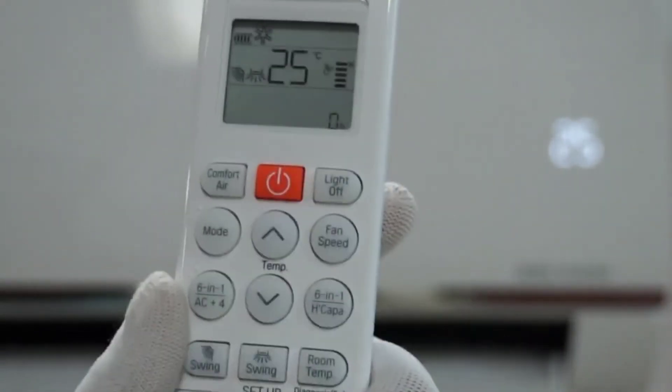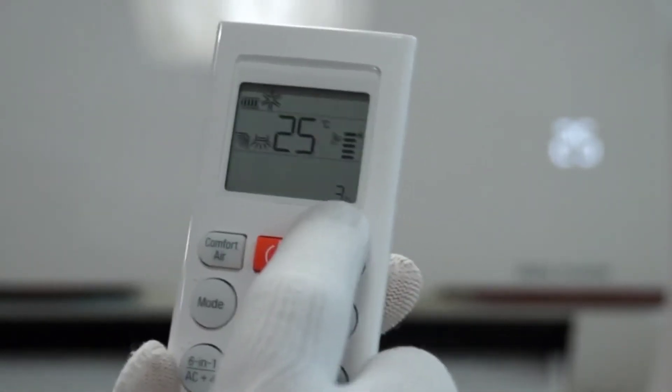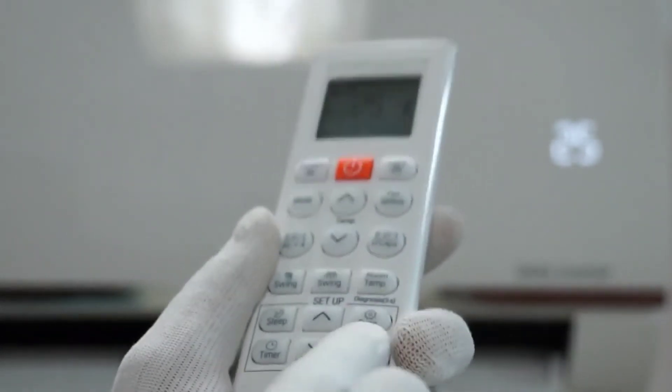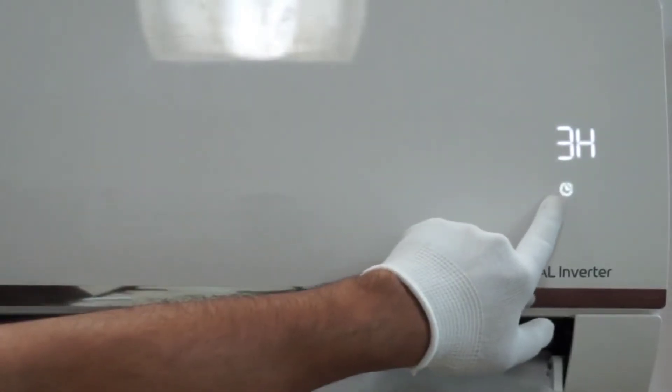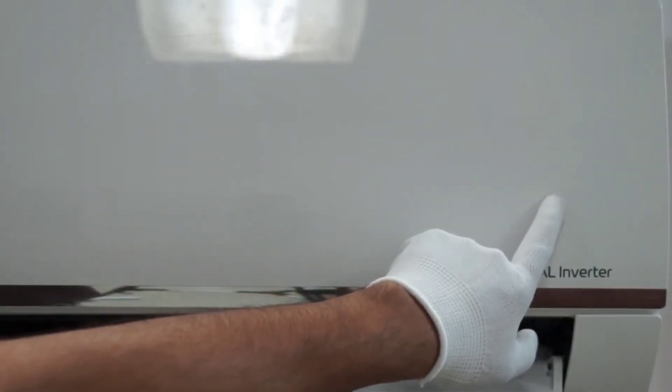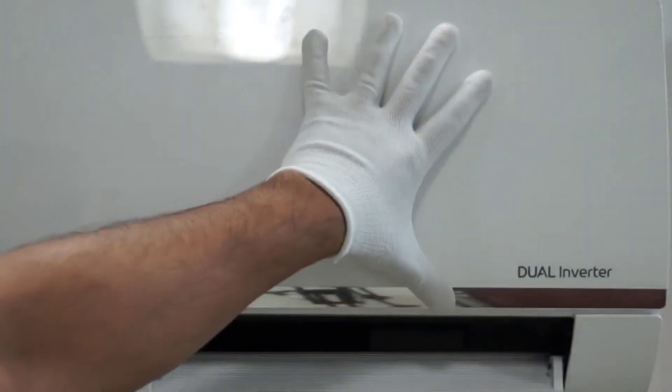The vertical swing is available on all ACs but horizontal swing is available in selected models only. It also works like horizontal swing — you can set it at a particular angle or keep it on auto. So this is the swing feature.